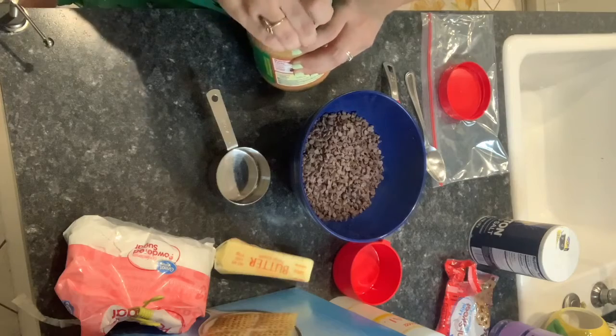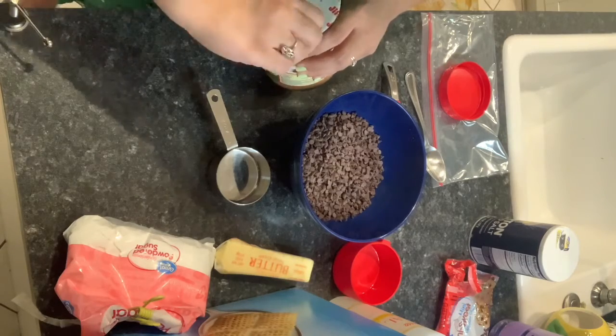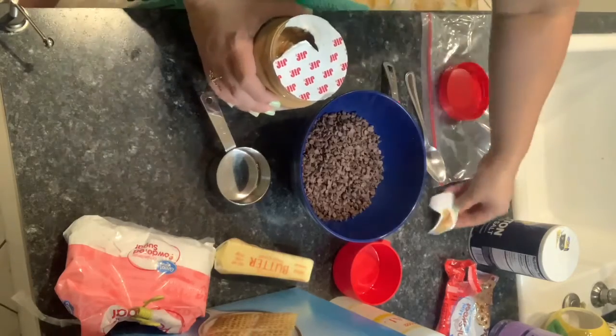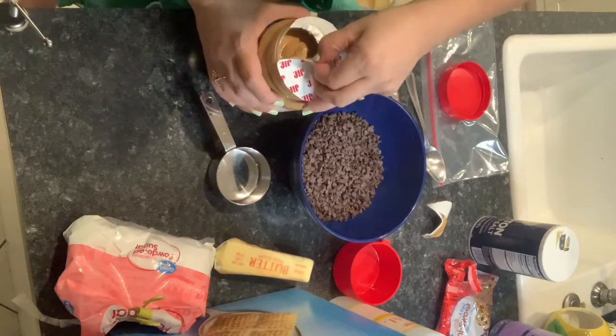Peanut butter is not bad for doggies. We give them peanut butter sometimes and they love it.